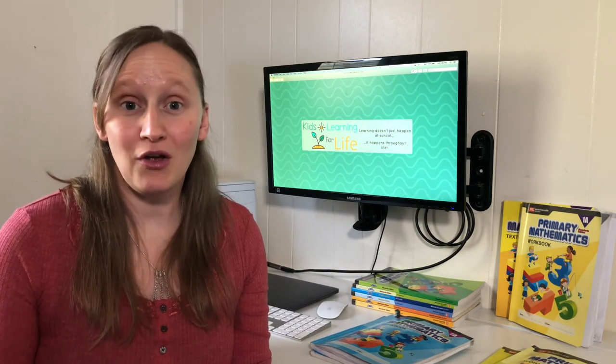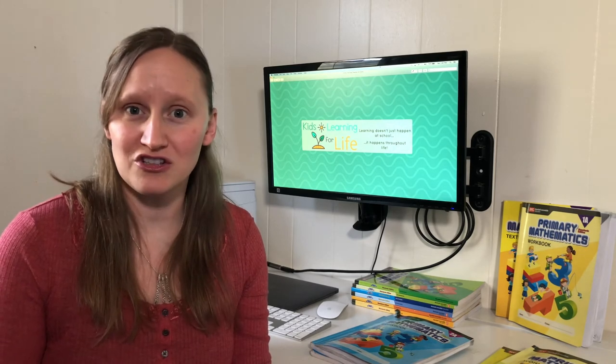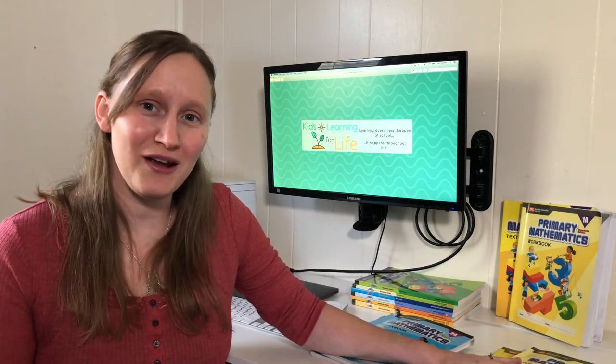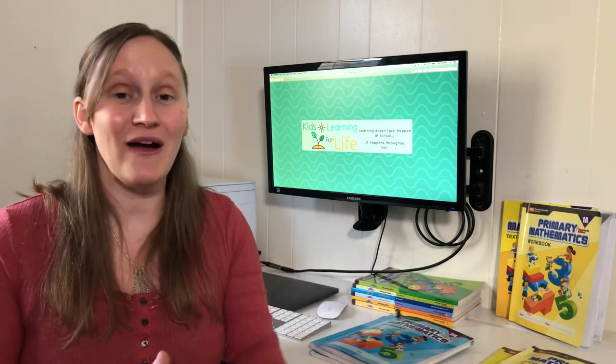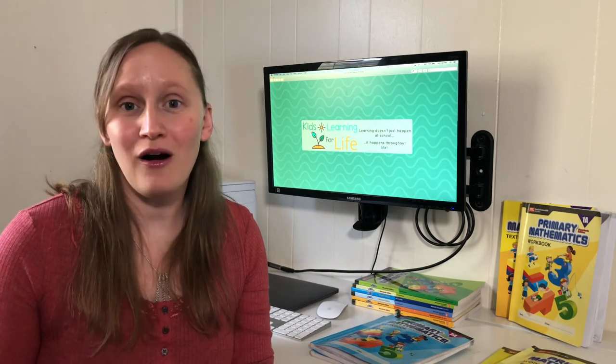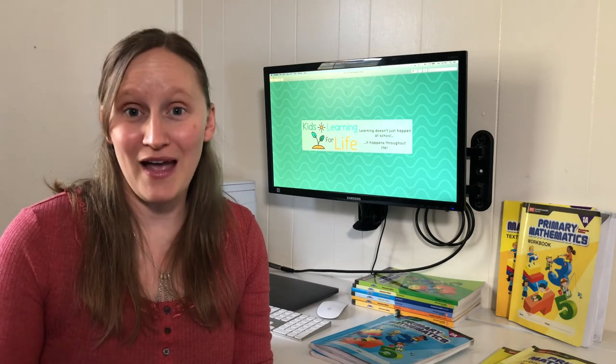Just because a curriculum works great for you now or for one child doesn't mean it's the only curriculum you should ever use — that's the beauty of homeschool. If something's not working, please feel free to find something else. As long as you've given the first curriculum a good hard try — at least eight weeks of following the directions — there's no harm in saying this isn't working and moving on.